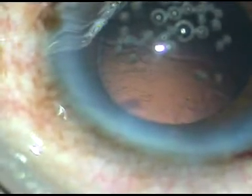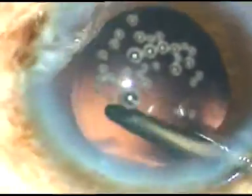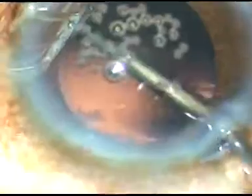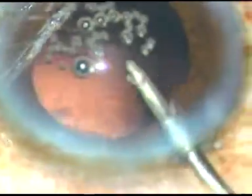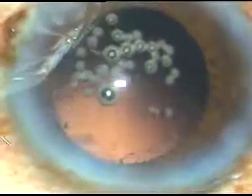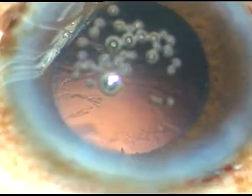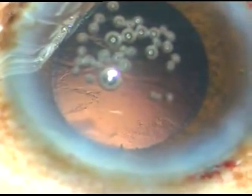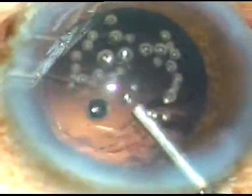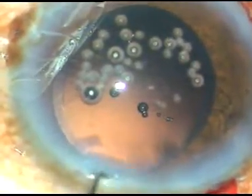There are a lot of cells on the posterior capsule in this case, so I am doing hydro-polishing. The fluid jet of the irrigating probe or bimanual IA is being directed towards the posterior capsule. It is swept over the posterior capsule without touching it and these cells get dislodged. You can also see some fibers sticking to the anterior capsular rim which I have planned to remove later.